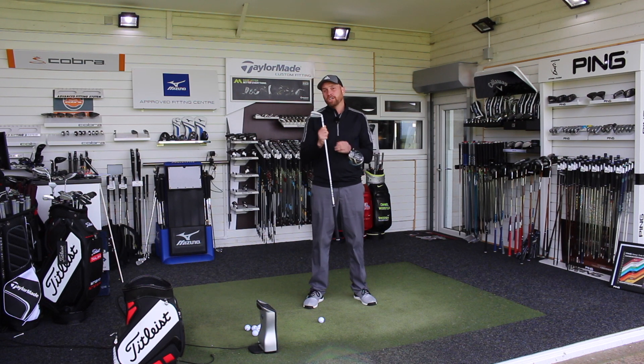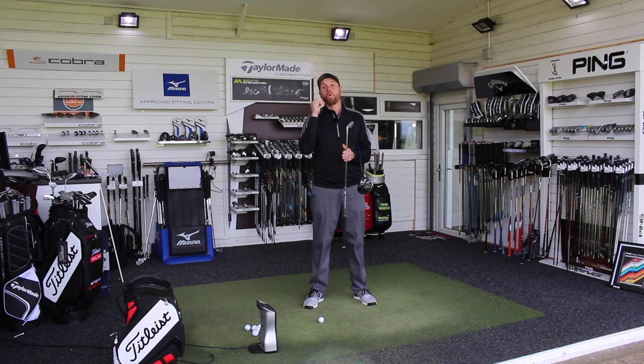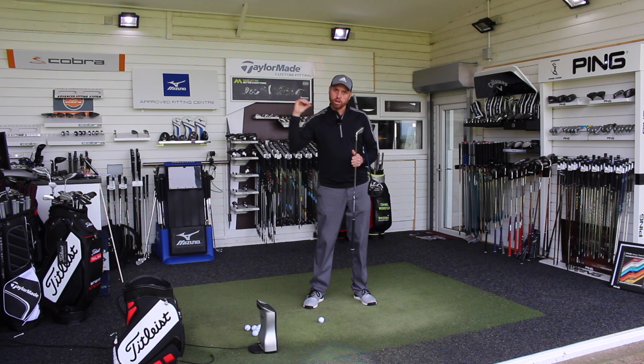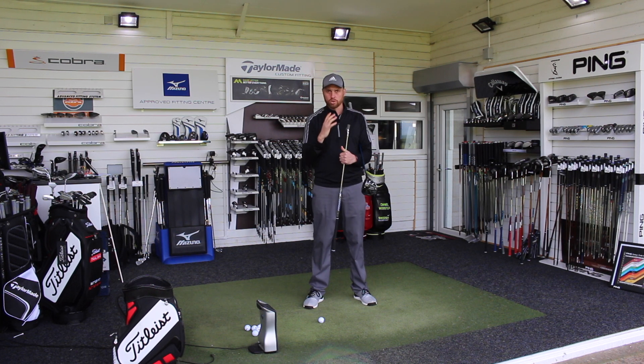We're going to talk initially about why there needs to be a difference in setup, what it creates at impact, and what we're looking for the club to do through impact — and how those little adjustments will make it easier for you to deliver the club correctly without trying to change your swing at all.